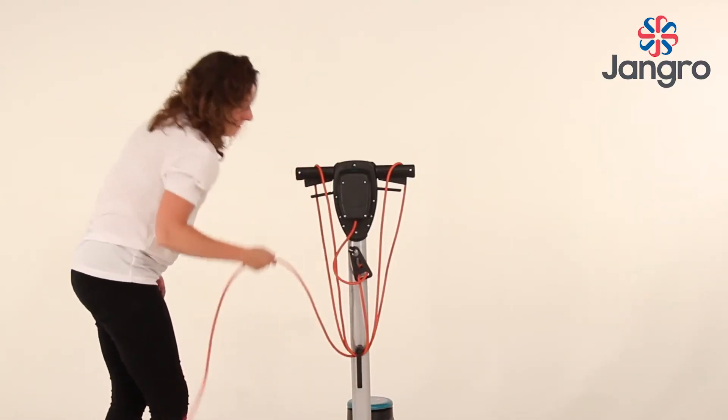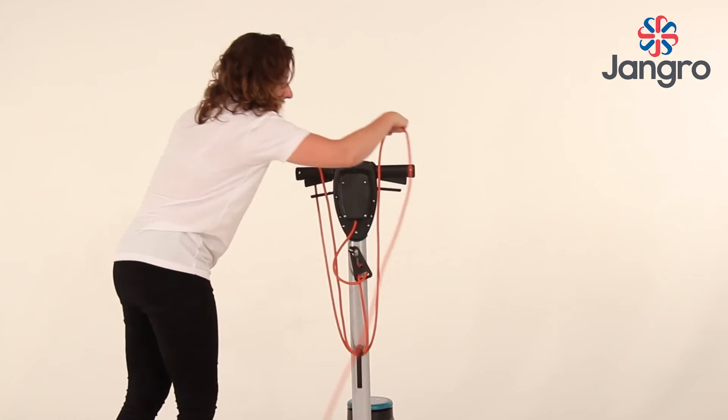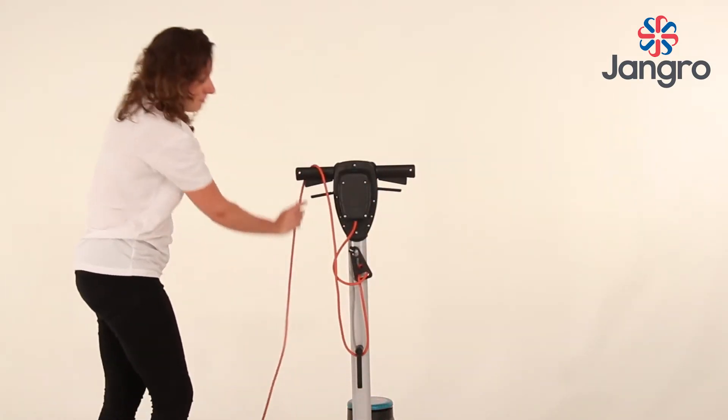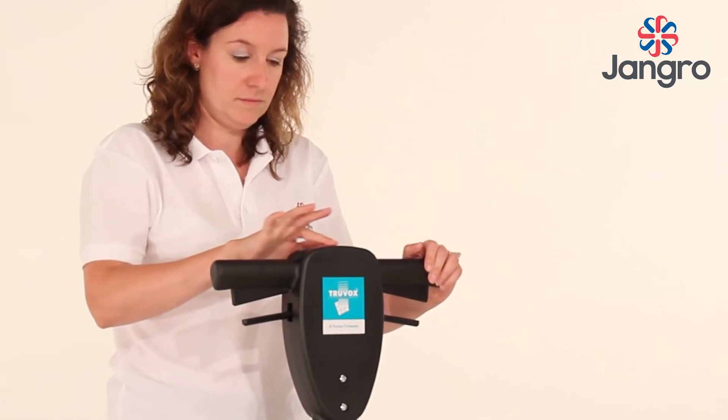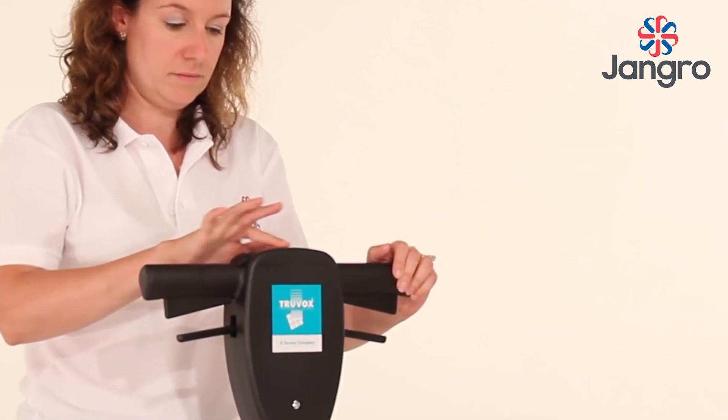Return the machine to the upright position. Fully unwind the supply cord from the handle and plug into the main supply. The neon indicator on the handle should light, showing that power is available.